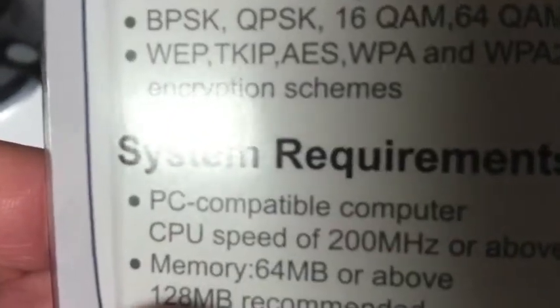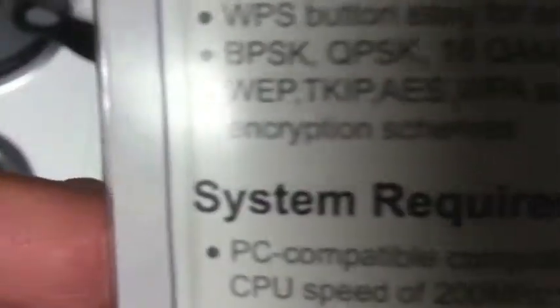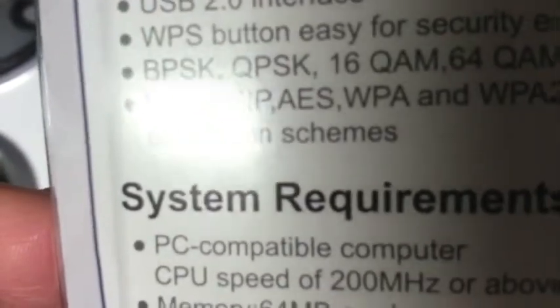As well, TKIP, AES, WPA, and WPA2 hardware encryption schemes.